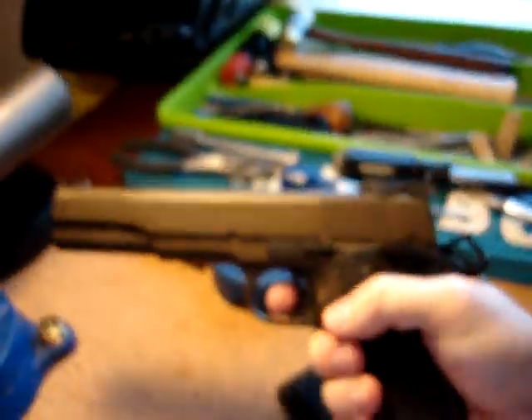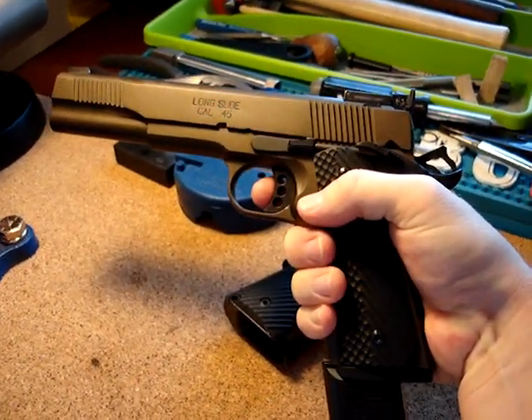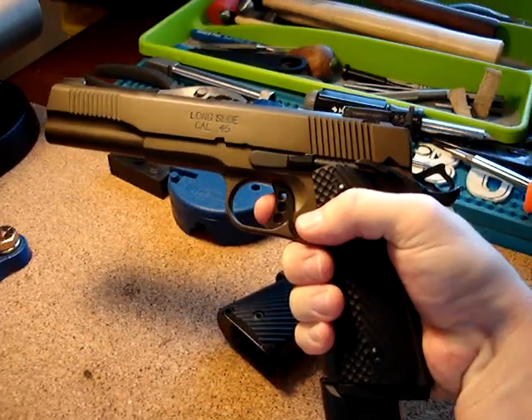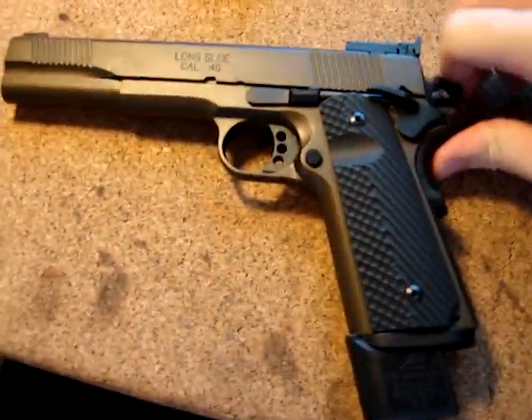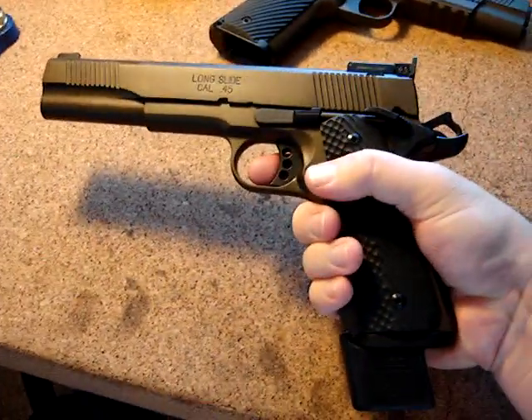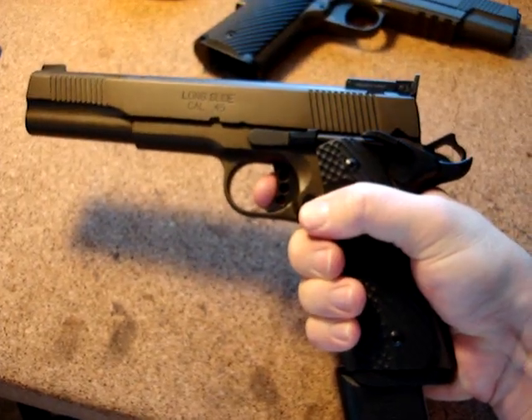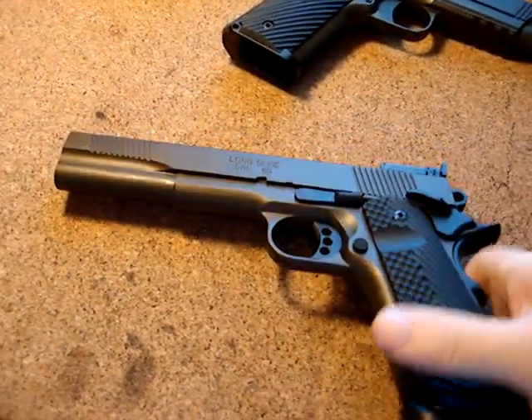Anyways, let's check out this trigger. It's every bit as good as mine is right now. It just has a little bit of take-up. So you have your take-up and it just breaks so crisp — it's awesome. Again, the take-up and just crisp break. It is just a perfect trigger. I love it.